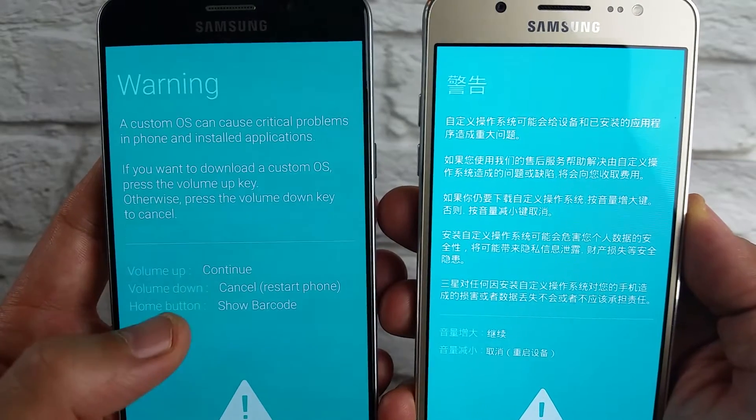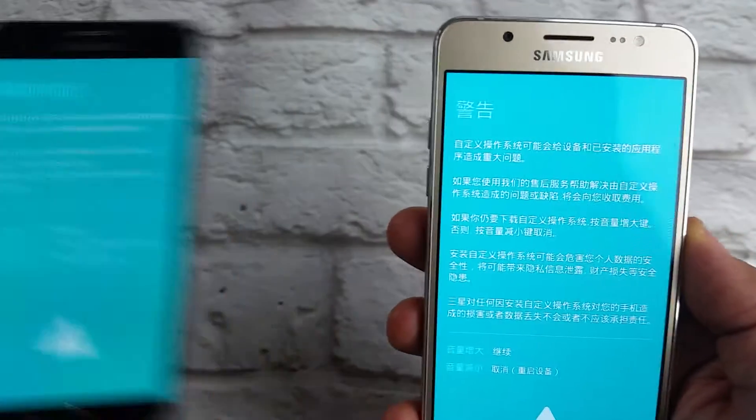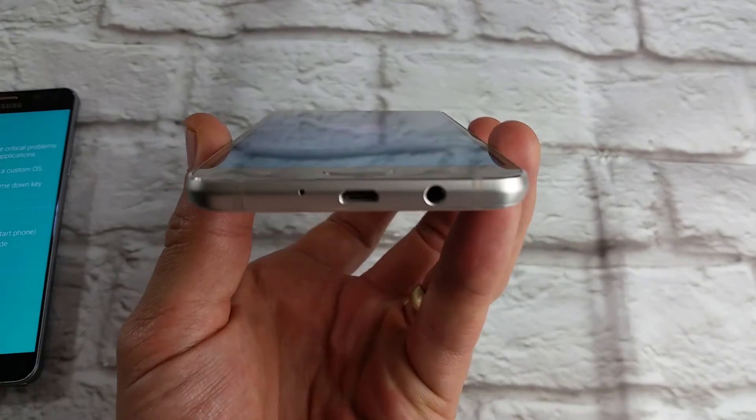If we want to continue into download mode, select volume up. If we want to cancel, press volume down. We're going to press volume up to continue, and now it's going into downloading mode — and there you go.